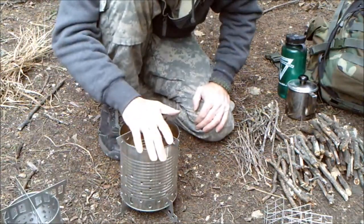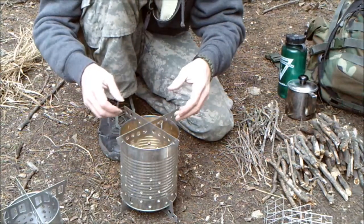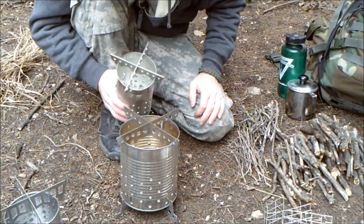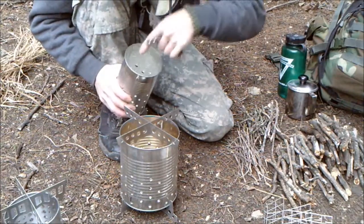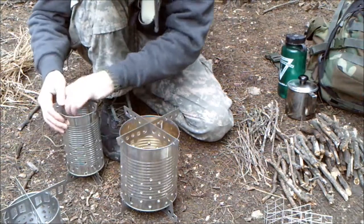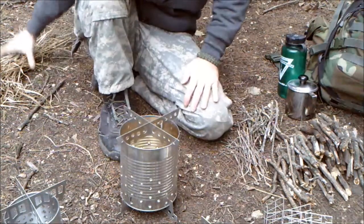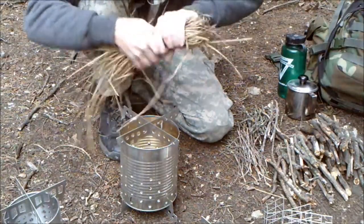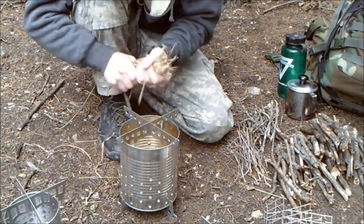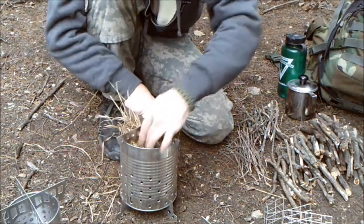With this particular can, there's enough room in here that you could pack your grass or your paper or whatever you're using for tinder right down in here. I was thinking on this size you might be ahead to pack your grass in here before you set the top on. So I've got some old dry grass here and I'm going to throw some of this down in here, push it in, and fluff it up just a little bit so it can get some air.